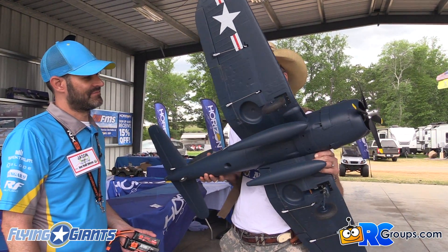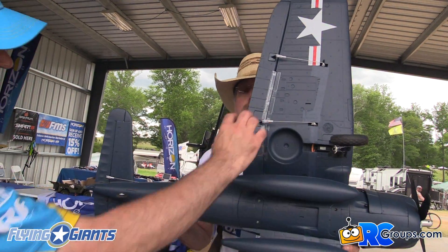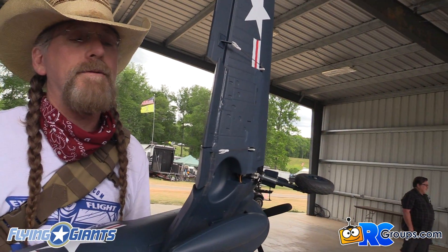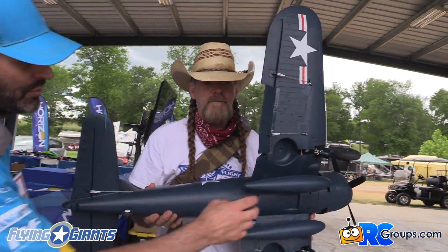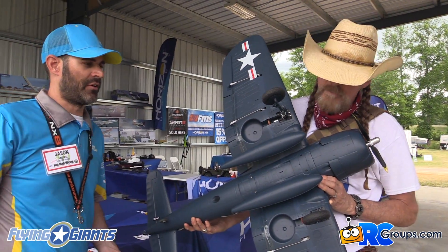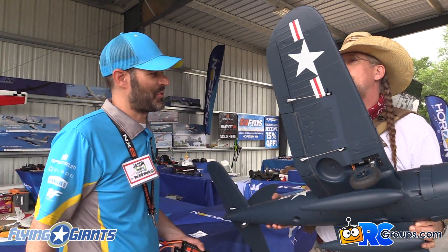And there are flaps — functional split flaps. As they come down, they actually split just like the full-scale Corsair did, which is really cool. We kept that from the original. We also have rotating retracts, which of course look awesome when they're going up and down. I was playing with them in the demo just putting them up and down because it just looks cool.